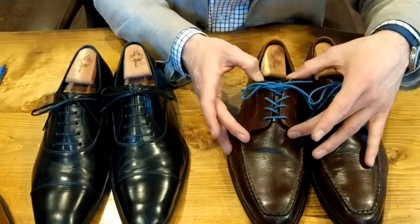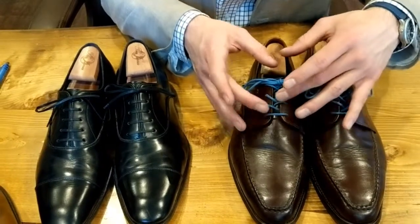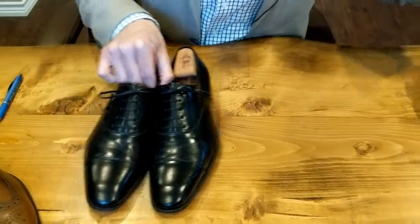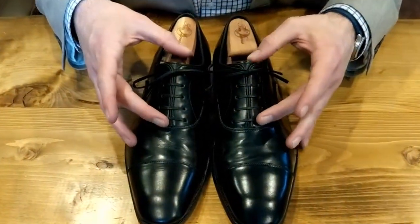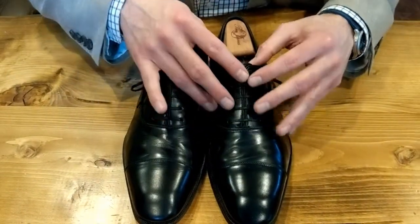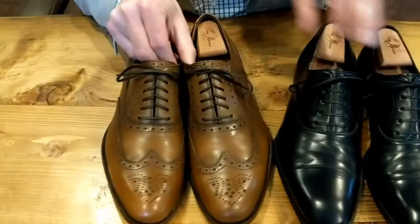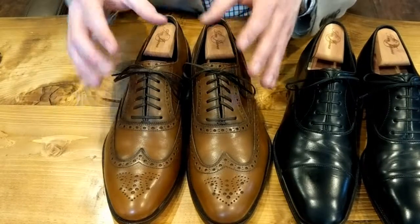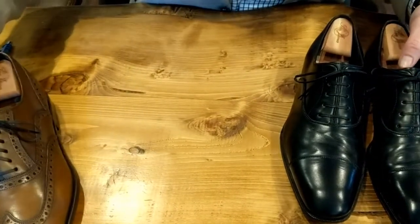With the open lacing system, it's considered to be a less formal shoe, so the lacing is not going to be as formal. But you'll notice that one of the benefits of having the straight lace is that it fully cinches together the uppers, whereas in a cross-stitch, you still have that gap that is kind of unfitting for the formality of the shoe and the design.